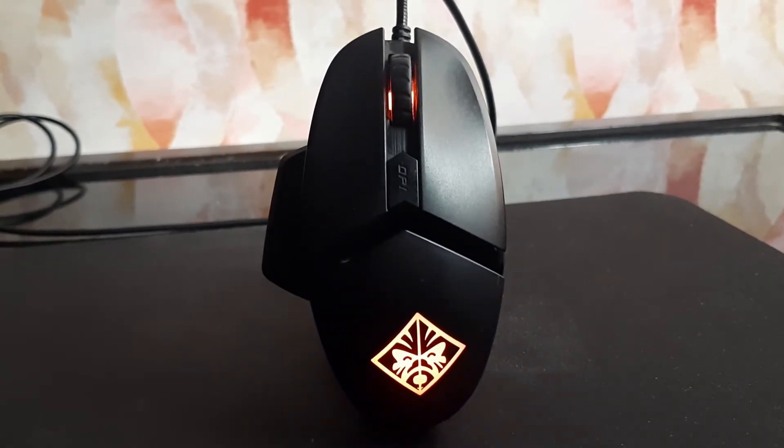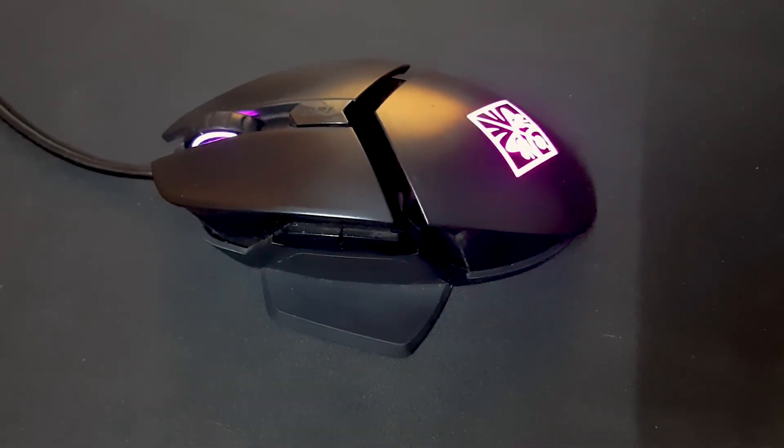The mouse is durable, it is strong, feels good to hold, has an ergonomic shape and a pretty gamer aesthetic.